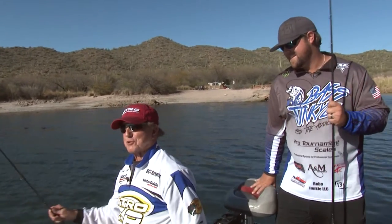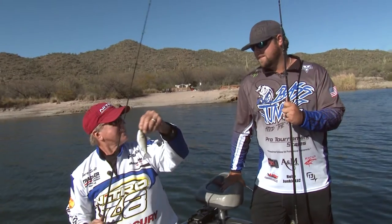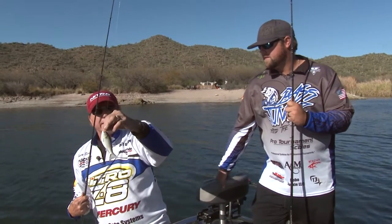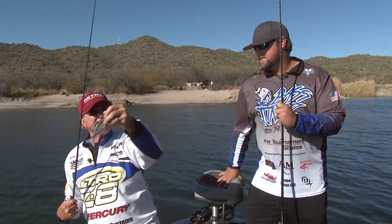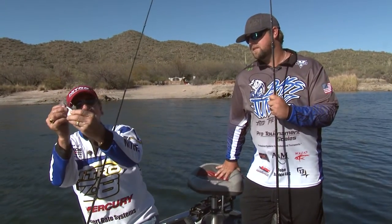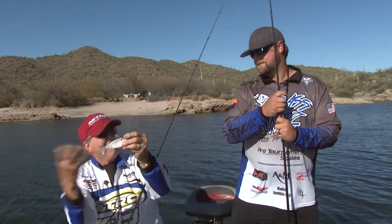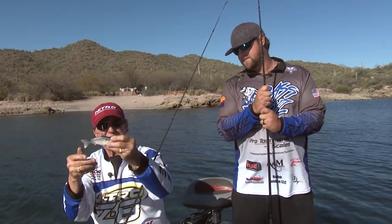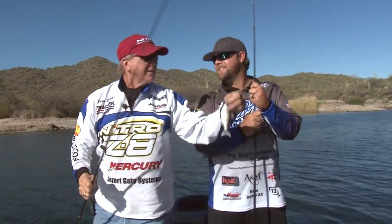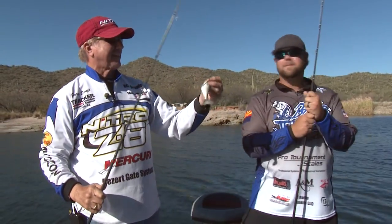Somebody at Bass Pro Shop — I think it was Bud — was telling me about these little Live Target swim baits. He said they were selling a lot of them during the classics last week. I asked how much and he said $8.99. And it's got good action — it's real soft, that tail is like a Huddleston-style tail, but for $8.99 it swims really good. And if you lose it, you're not losing one of those expensive ones.